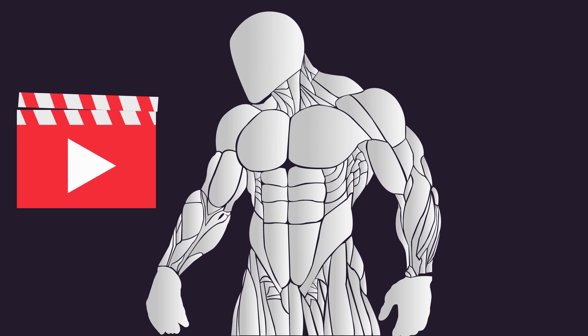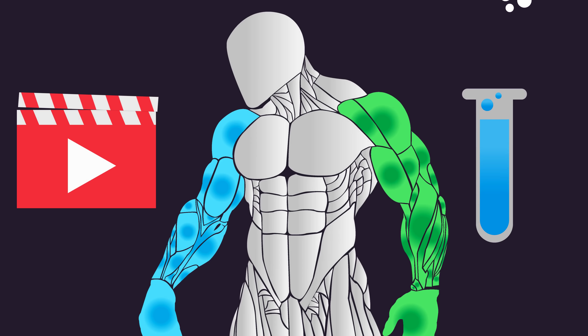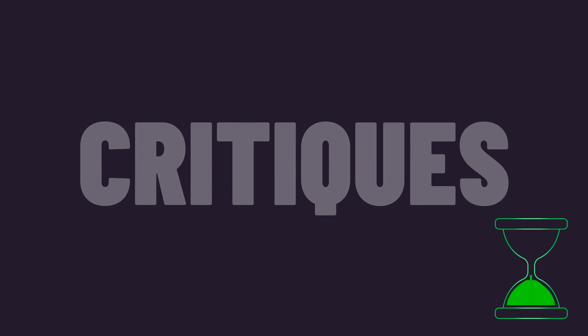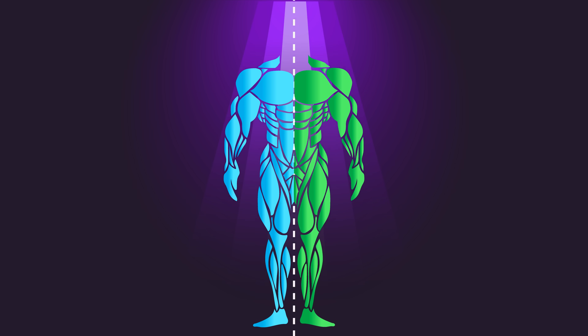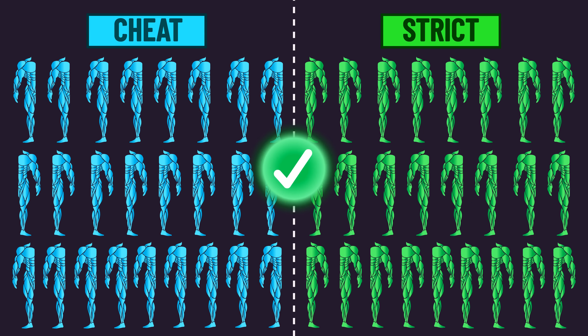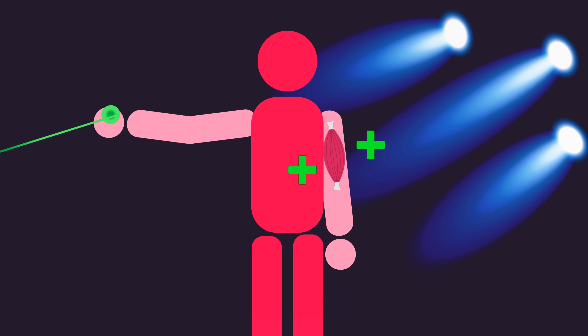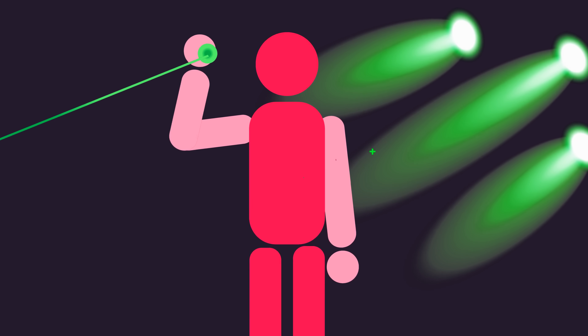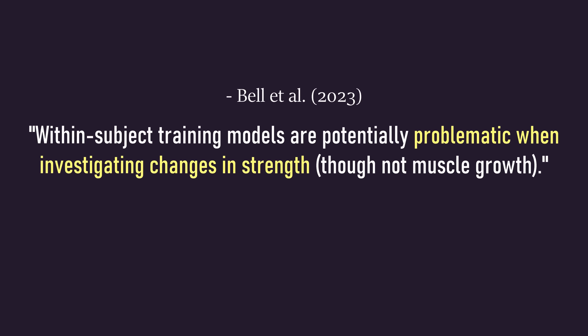Regular viewers will know this research design of having every subject train both conditions is becoming more common in the literature. There are always a few critiques of this design. People can have one arm stronger than the other, but we're looking at the average results of two conditions which typically have a similar number of dominant arms. Some people think training one arm can directly cause growth in the opposite arm, but this isn't quite true. What is true is that training one arm can cause strength gains in the opposite arm, so this design is not appropriate for measuring strength, but it is acceptable for measuring hypertrophy.